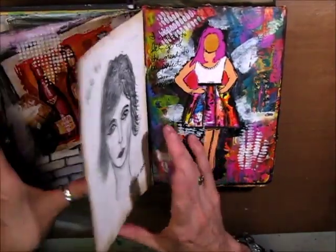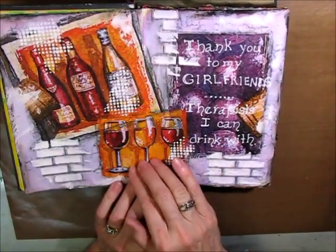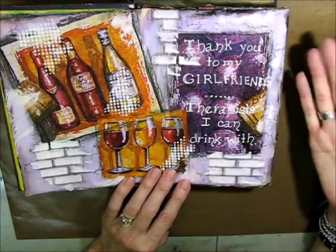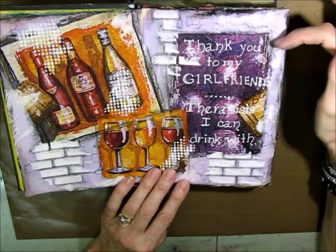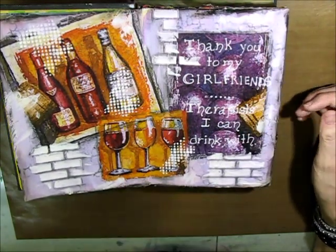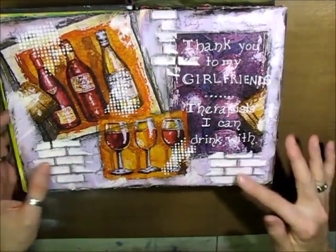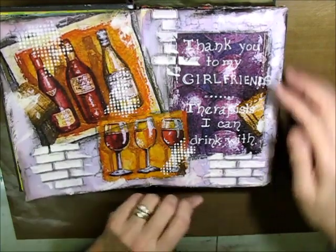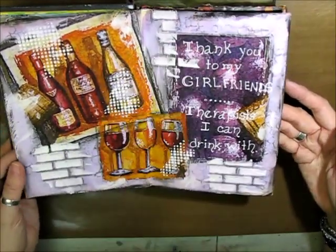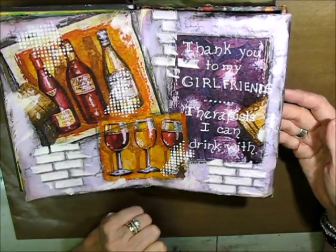This was another napkin — out of the middle of the napkin. I wrote this in my own handwriting: 'Thank you to my girlfriend's therapist I can drink with.' I like my wine, I don't drink a lot of it, just the odd glass. I used my brick stencil, a little bit of dots, grunged up the edges, and colored in the background with purple Lindy's Stamp Gang Spray.